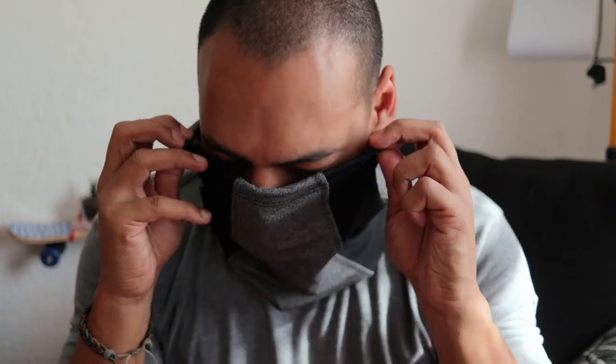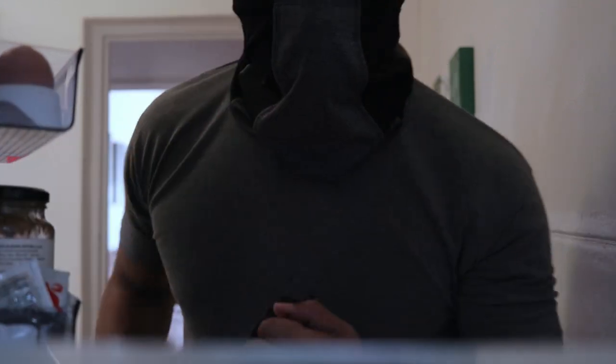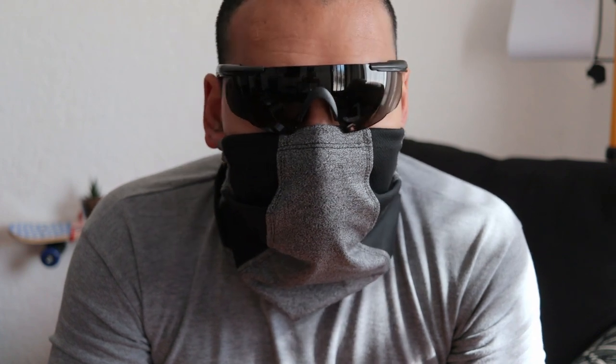It's definitely cooler in here than when I'm wearing a normal face mask. But does it mist up my shades? Well, it doesn't really — actually, it does mist them up a little bit, but way less than when I'm wearing a normal buff.